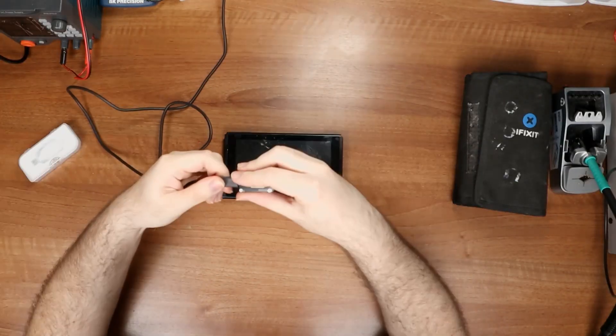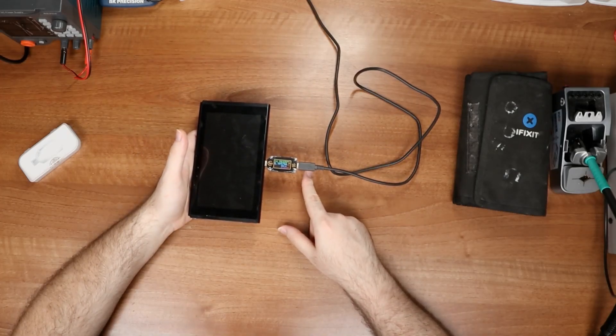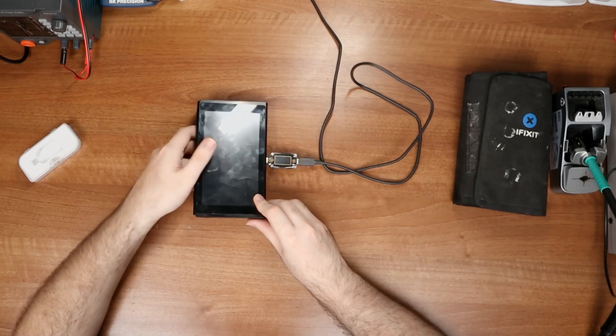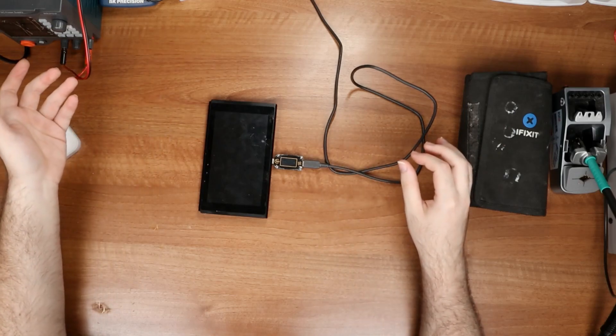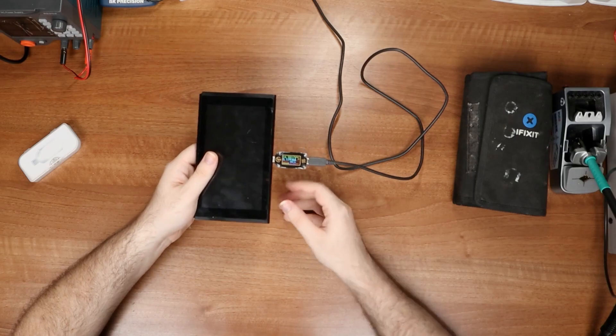I'm gonna get my tester here and we're gonna test this Switch real quick. So it's charging, but it only charges when I let it hang. Even if I set it on the desk, it doesn't charge anymore. So we definitely have a connector issue here.